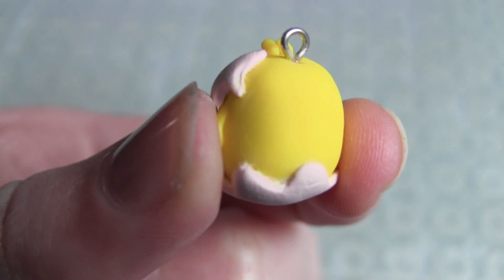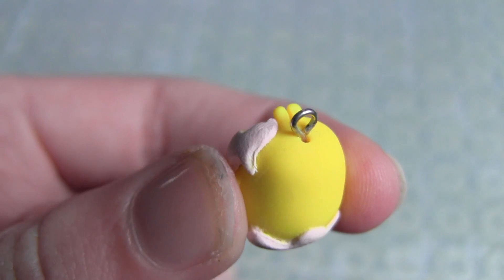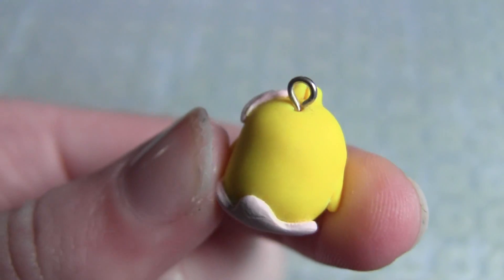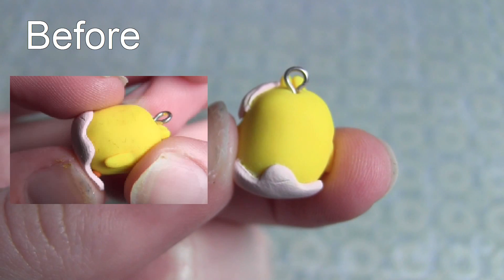So this is the finished product. It's obviously not perfectly clean because I did make it super super dirty, but as you can see most of the dirt is gone. It looks really nice and then you can obviously finish painting and glazing and such.